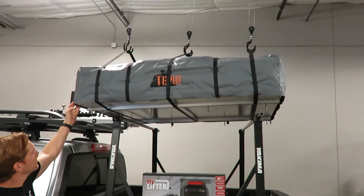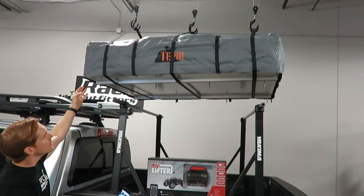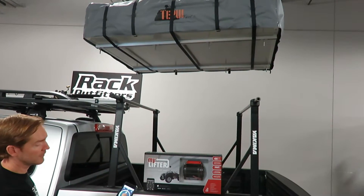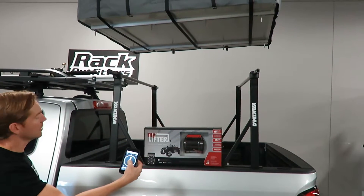Right now I have it hooked up and I can speed up the lift. And if I were coming back down, I can just tap the down arrow to lower it.